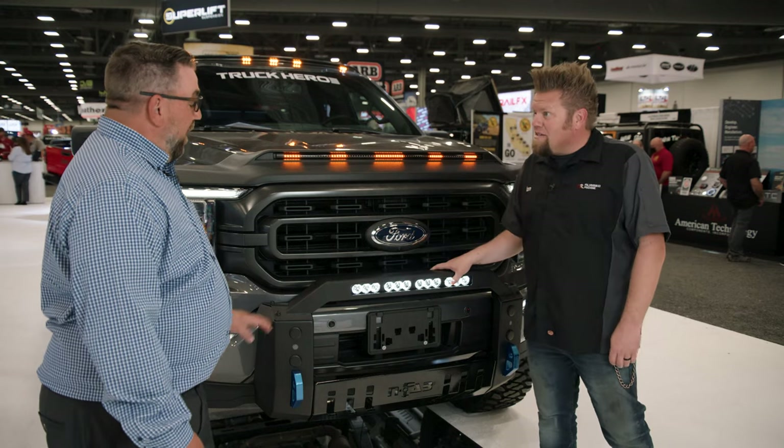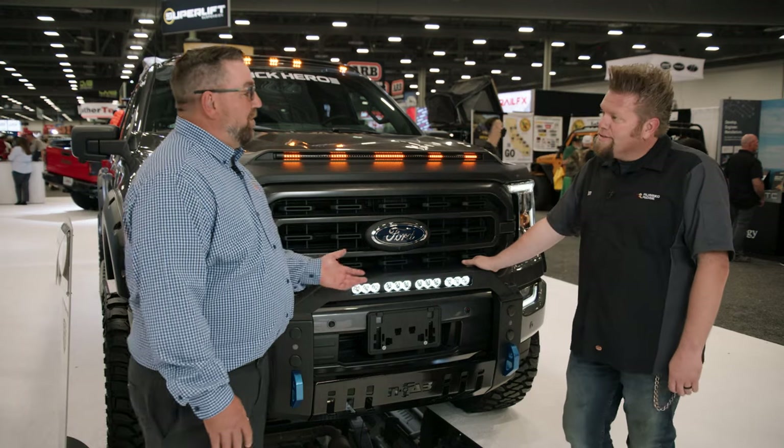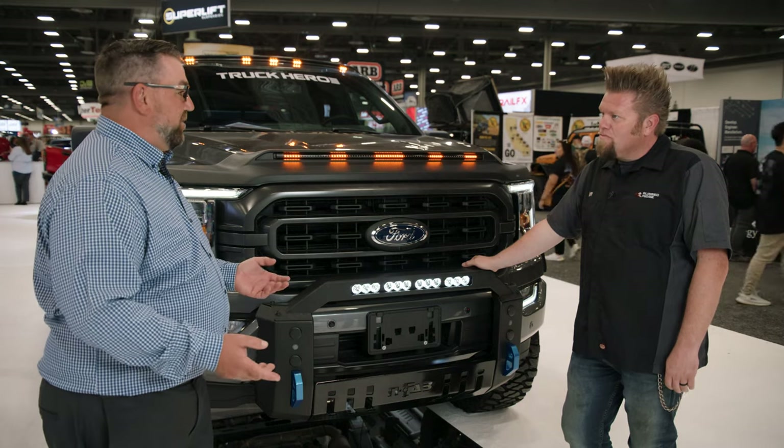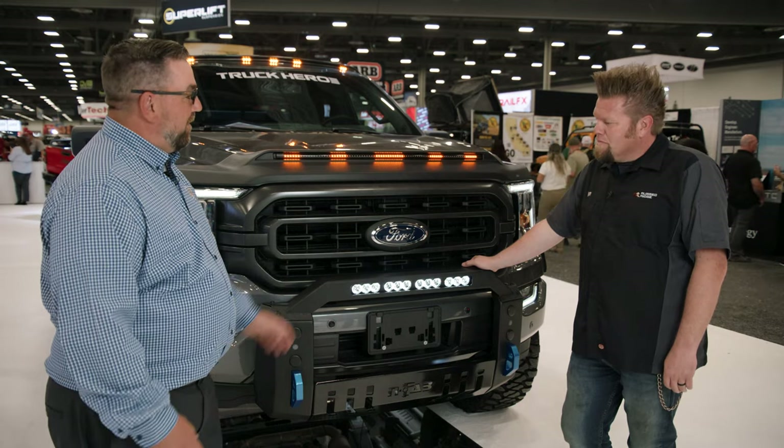Are they all going to have this light setup? The great thing about NFAB is we use our multi-mount system, which is a circular and slot pattern. So you're allowed to use multiple configurations of LEDs, and multiple brands will fit into that location.